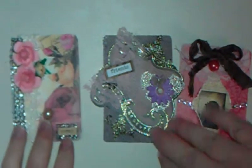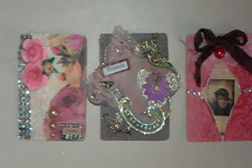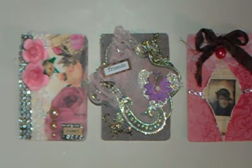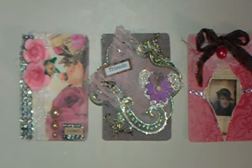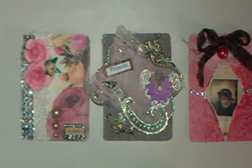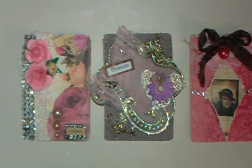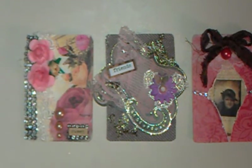Hi everybody, this is Melissa. I have a little project here I wanted to share with you, and it's also a video response to Crafty Irina, who is Irene here on YouTube. She is having a challenge to make three vintage or shabby chic themed ATCs using the colors pinks, blues, golds, and creams — kind of a Marie Antoinette type theme. I am showing my video response on what I made so I can get these out in the mail to her.